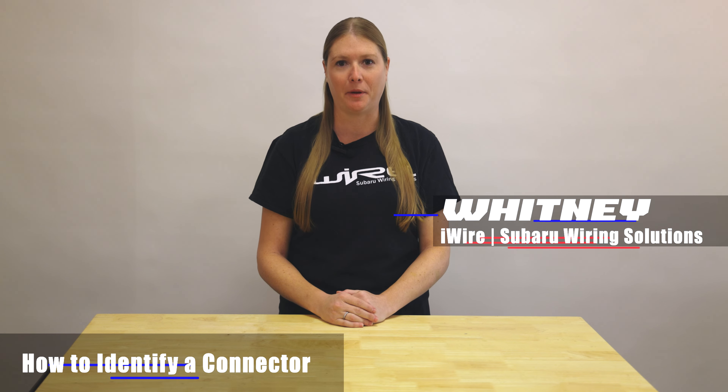Hi, I'm Whitney from iWire and today we're going to go over the differences in electrical connectors so you can identify them and find a replacement if needed. Here at iWire we specialize in Subarus, but these tips will apply to most automotive connectors, so let's get into it.